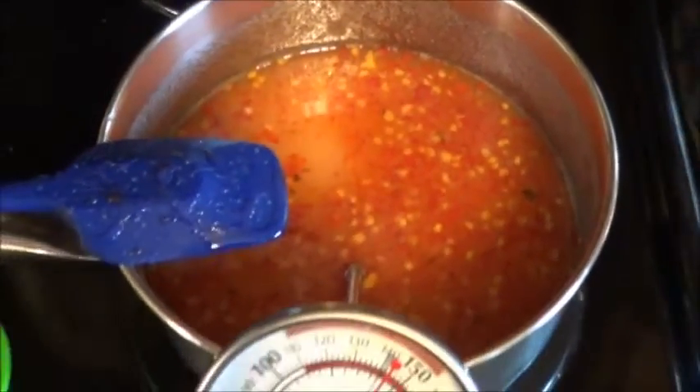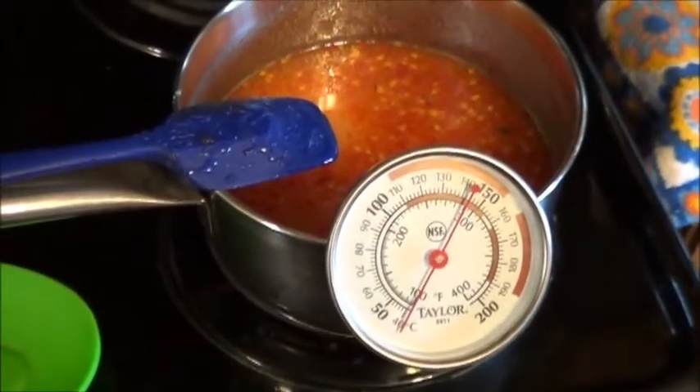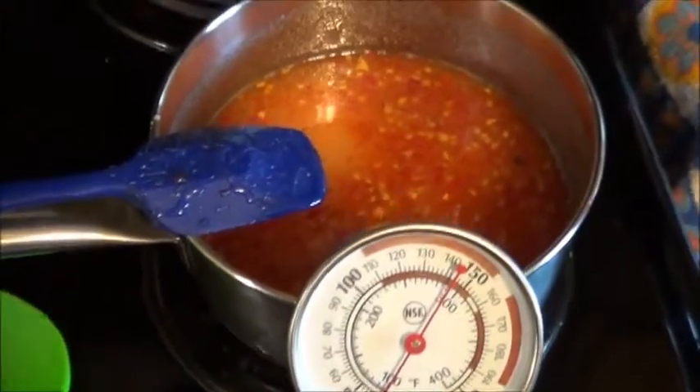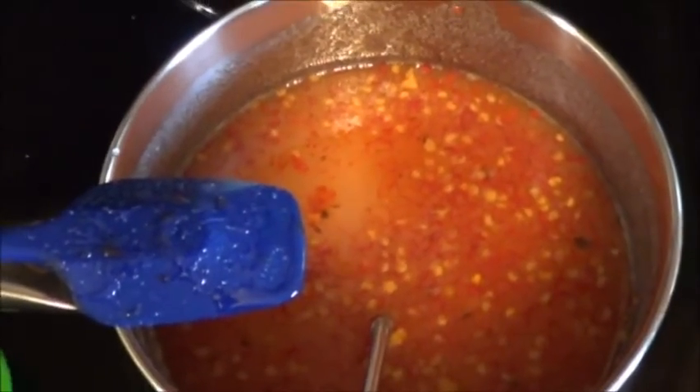The recipe says to bring it up to 300, but it doesn't say anything about thick-bottomed pots. These are very thick-bottomed pots — they have a tendency to really hold that heat and keep building up after the fact. So, 275-280. We'll get back to it then.